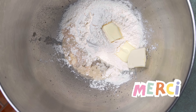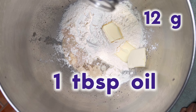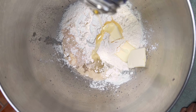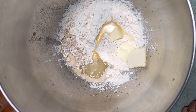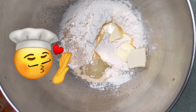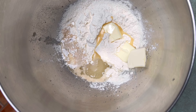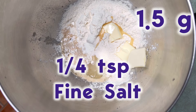Butter is for taste. To keep this soft, we're also going to add a tablespoon of neutral oil — that's 12 grams. I'm using canola oil; you could use vegetable or a light olive oil. Up to you, but you need 12 grams, one tablespoon. Next, you need a quarter teaspoon, or 1.5 grams, of fine salt.